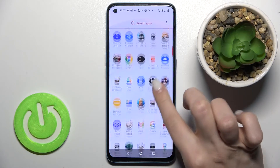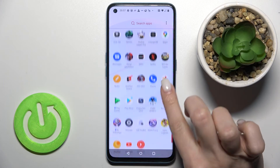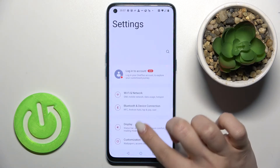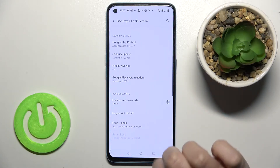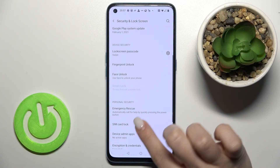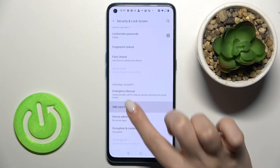First you should go to the Settings application and scroll down to the Security and Lock Screen section. Now scroll a little bit more down and you'll see the SIM card lock.